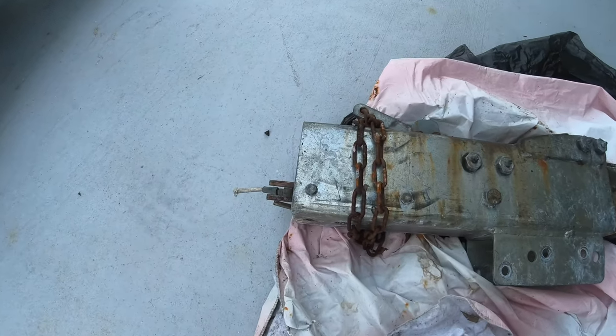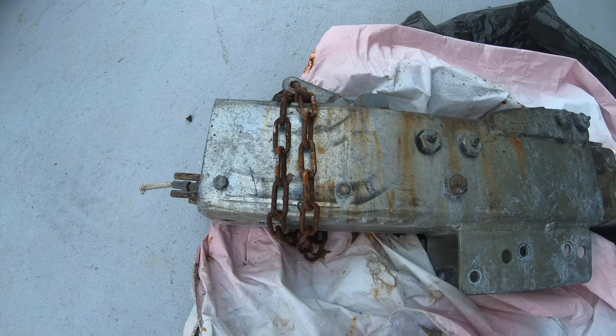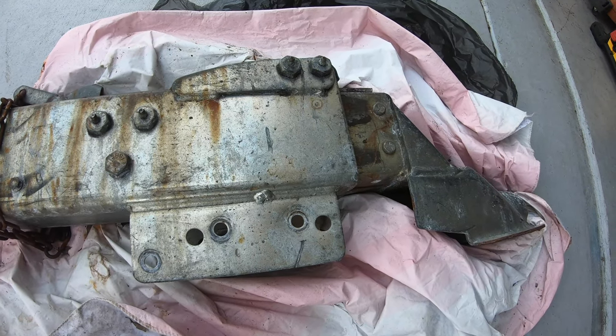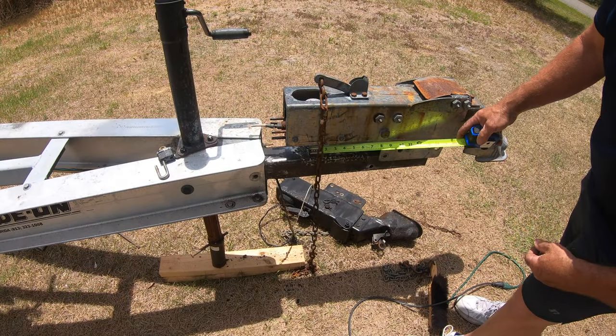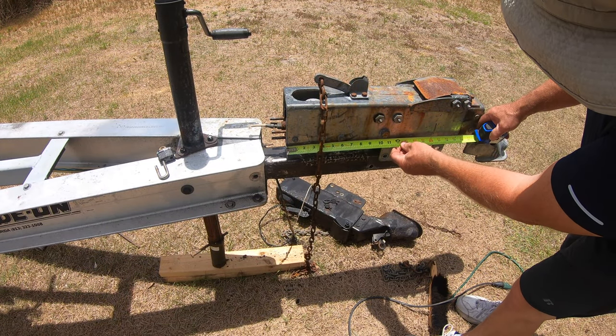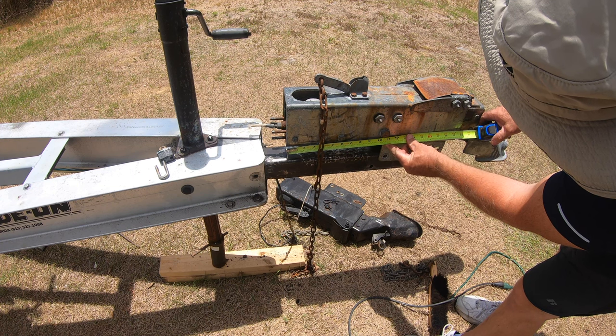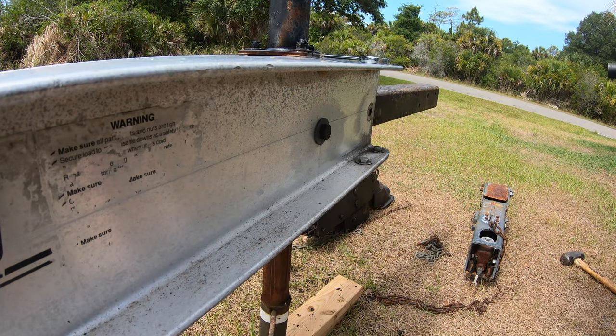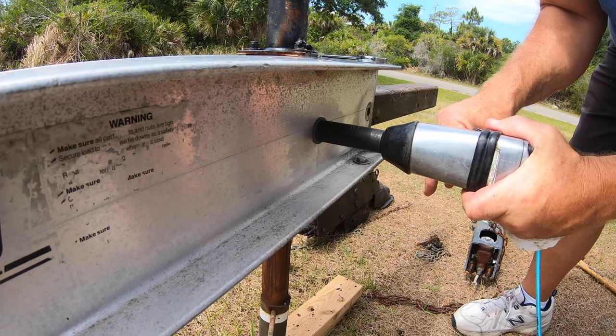The man that I purchased the trailer from also gave me an extra brake actuator, so once I got everything cleaned up I was going to see if that fit and try to save some money. Unfortunately, once I put it in place I saw that it was going to be the wrong size, so I had to remove the trailer tongue anyway. I figured just a couple of bolts and I can remove the old trailer tongue, so I got to work.